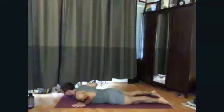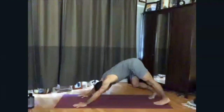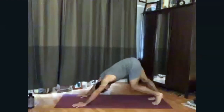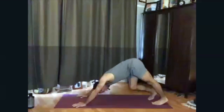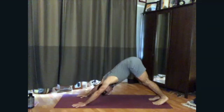Curling the toes under, go ahead and push up to hands and knees. Let's come into downward facing dog. It's our first down dog of the night, so we're going to walk it out a bit — pressing the heel to the floor, bending the opposite knee, lengthening the legs, lengthening the spine. Breathe. A couple more breaths here.